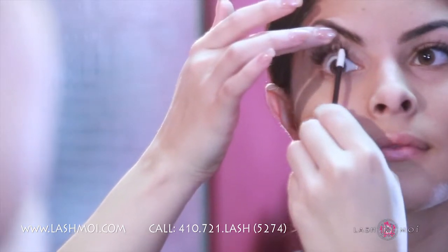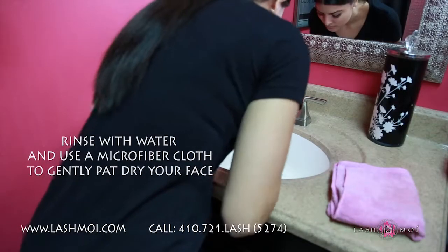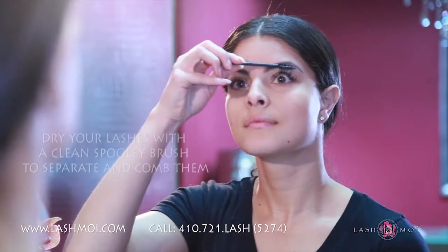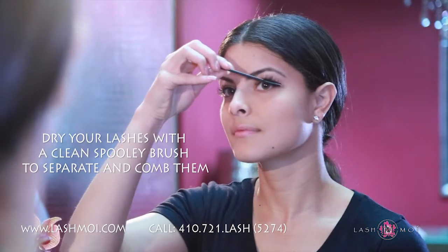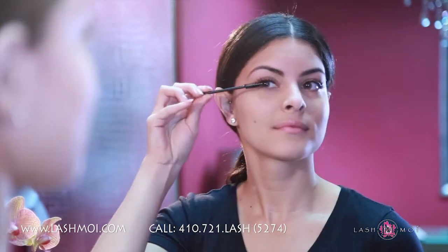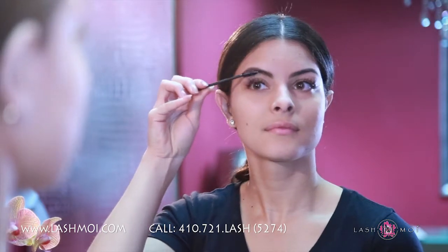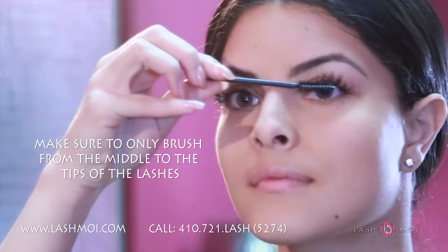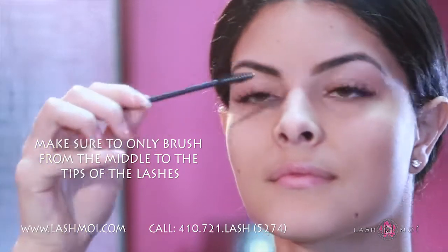Once you have thoroughly cleaned your extensions, rinse with water and use a microfiber cloth to gently pat dry your face. To dry your lashes, use a clean spoolie brush to separate and comb the lashes into place. When you have just had your lashes applied or filled, you should be able to brush through the lashes. But after the first couple of days, make sure to only brush from the middle to the tips to prevent snagging or pulling.